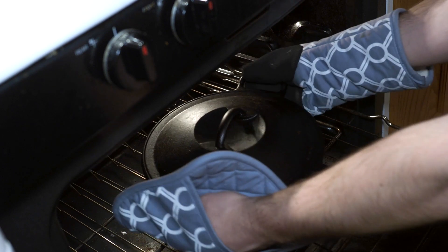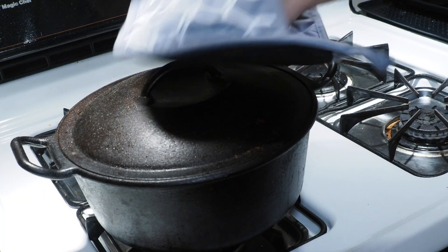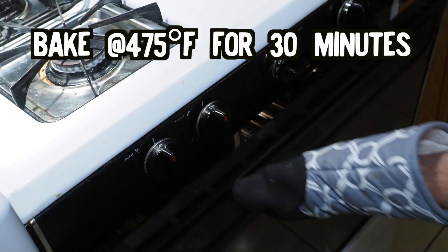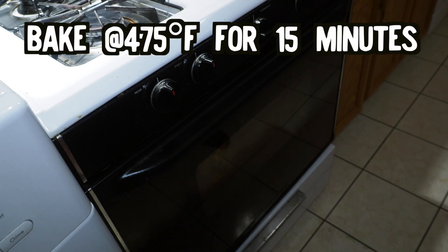When the dough is ready, take out the Dutch oven — careful not to burn your precious little hands. Slide the dough into the pot and close the lid. We're going to keep that in the oven for about 30 minutes. Then we'll remove the lid to darken the crust up a bit and put it in for another 15 minutes.